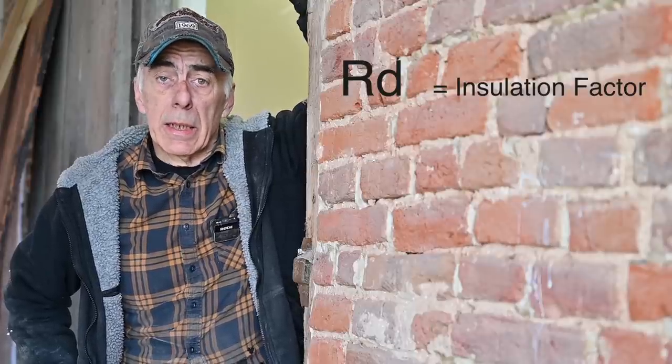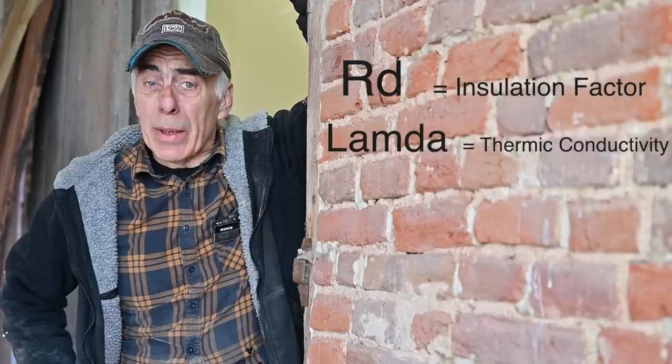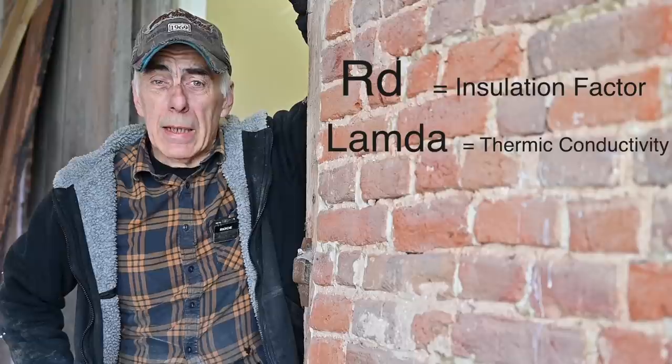I will be using PUR panels — polyurethane panels — which are very solid panels with an aluminum coating on both sides. Let me show you what I'm going to use and why I went for a certain thickness, because the insulation factor is very important. To decide what thickness you need, you need to do a couple of calculations. You calculate the insulation factor, which we call Rd, and that depends on the material and its thermal conductivity, which we call lambda. I went for 6 centimeters for the walls and 16 centimeters for the floor.